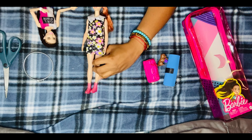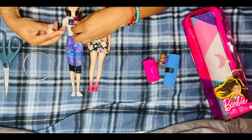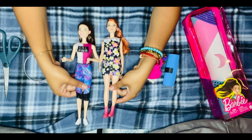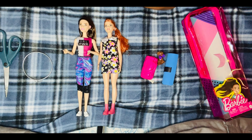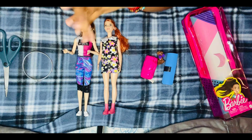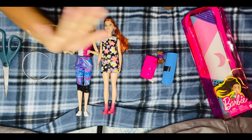Let me know in the comments below what you guys think of the Barbie Fashionista 187 and the Barbie Workout Doll. Let me know if you're planning on buying either doll or if you already have them. Don't forget to like, comment, share, and subscribe to the channel so you can see more videos from me. I'll see you guys next time - bye!